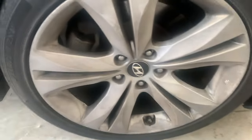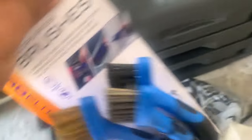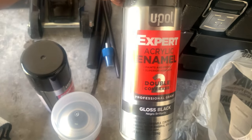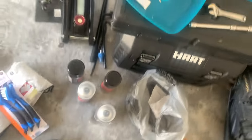My nose is kind of stuffed up, so that's why my voice sounds like that. We just got back from AutoZone. This is basically all you need — some microfibers, some wire brushes, and then obviously the paint. I got two clear coats and two double black gloss black spray paints. That's pretty much all I need.